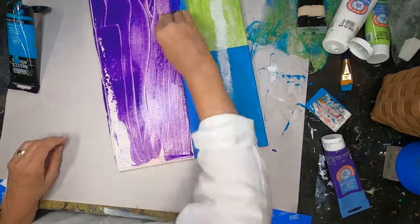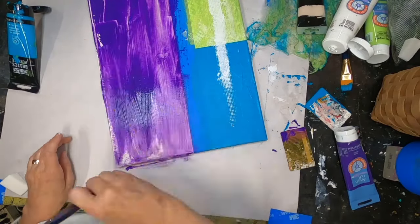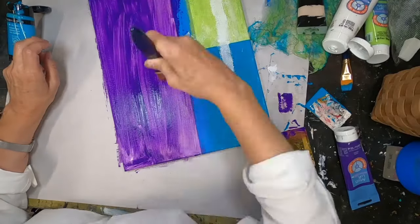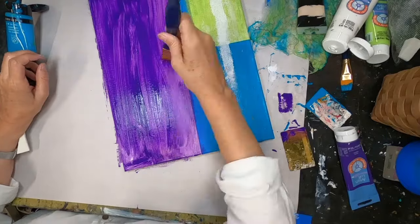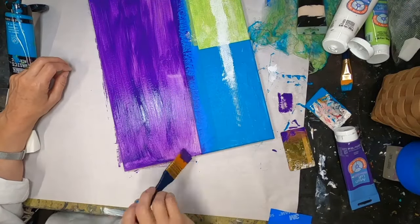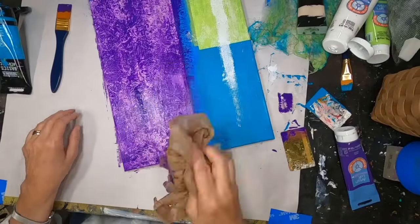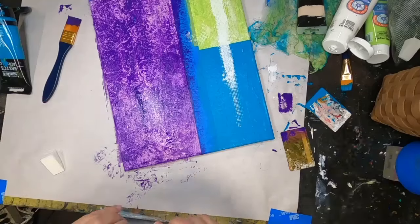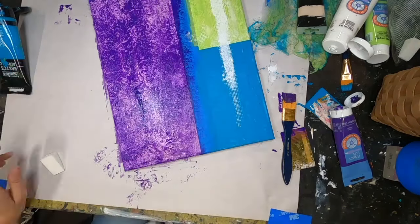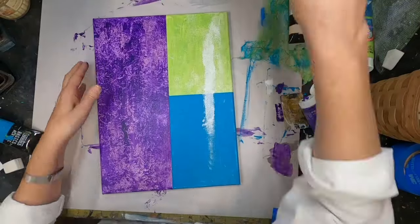I'm using a card to coat the violet and then coming back with a bigger brush. I'm not really paying attention to brush strokes because I'm going to use something else for paint removal — I'm crumpling up a plastic bag, probably from picking up art supplies, and just removing paint and creating marks in that violet color with it. I then pull the tape off to reveal the color-blocked background.